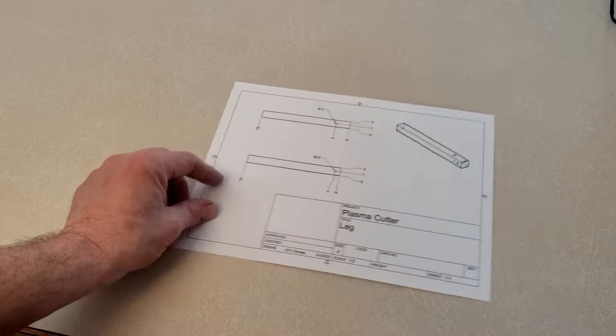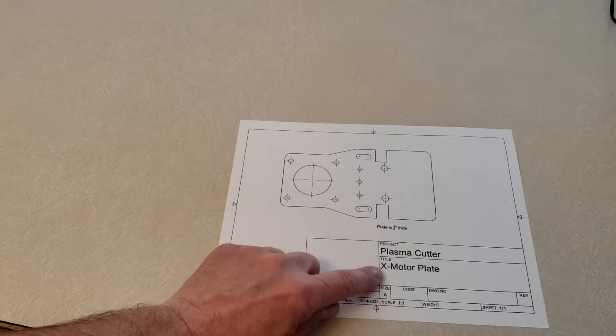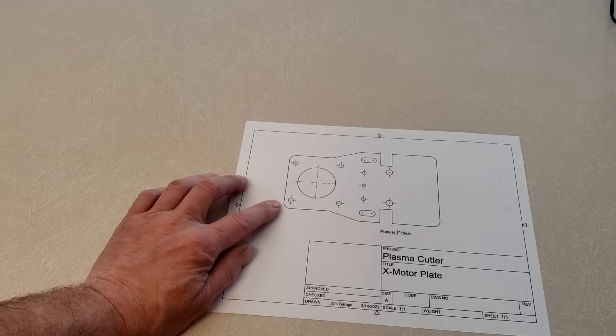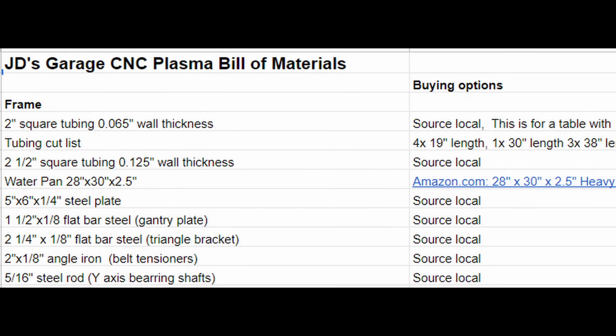We have a drawing like this for every part in the CNC plasma cutter. We also have some drawings that are full size — this is a full-scale drawing for the X-axis motor plate. This drawing is to be printed, cut out, and then attached to metal to fabricate the motor plate. Also included in the plan package is a schematic showing how to do all the wiring, as well as a bill of materials with links on where to buy all the items needed to complete the project.